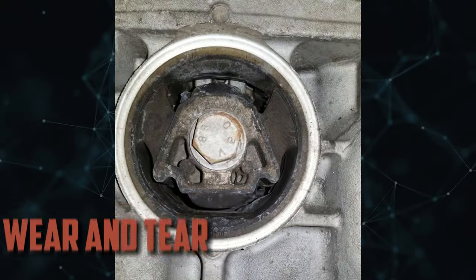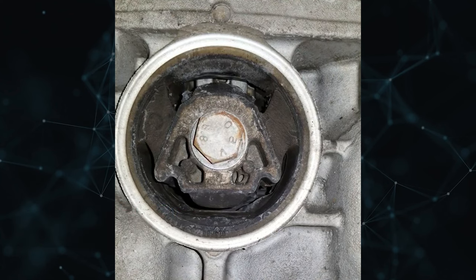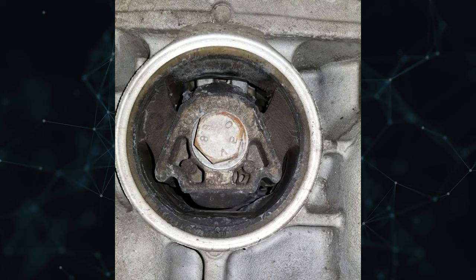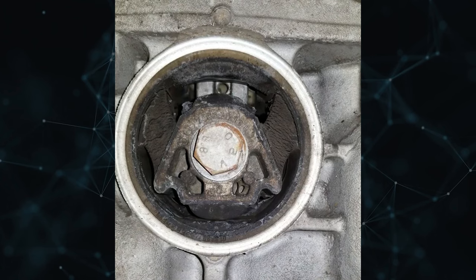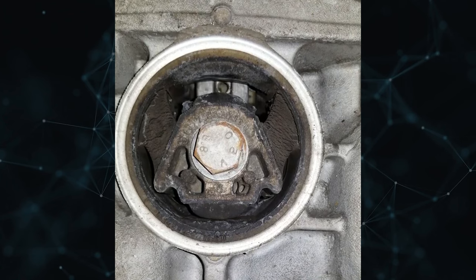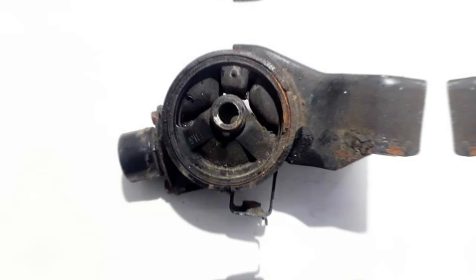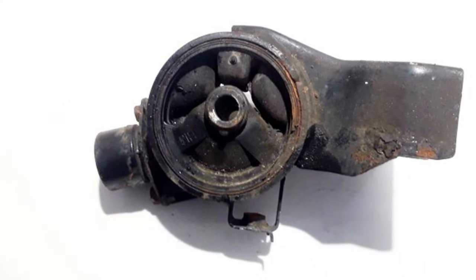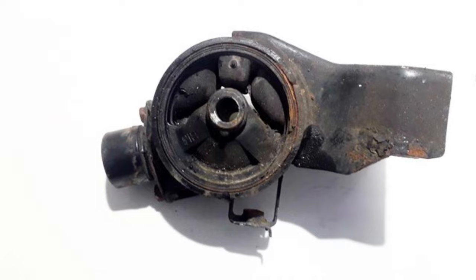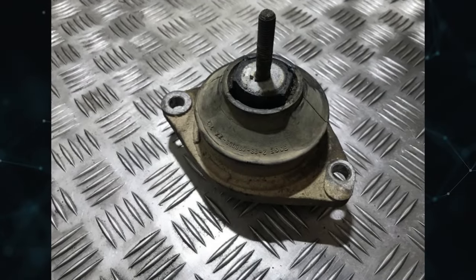Causes. Wear and tear. Transmission mounts degrade with time and mileage, just like all other parts. Over time, the polyurethane or rubber that cushions the mount deteriorates. The material fails as it loses elasticity, allowing excessive engine movement and associated issues. These mounts are particularly vulnerable to the cumulative effects of vibration, force, and time on high mileage vehicles, eventually necessitating replacement. Worn transmission mounts are a common maintenance issue as cars travel for years and miles.